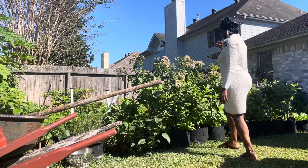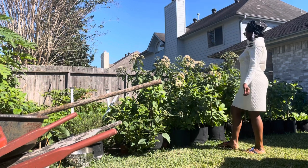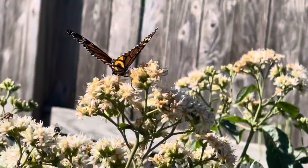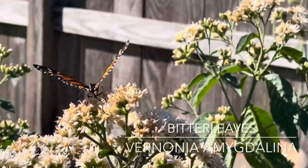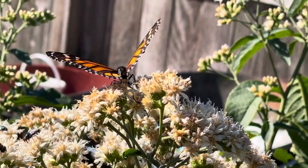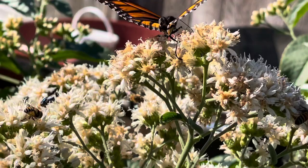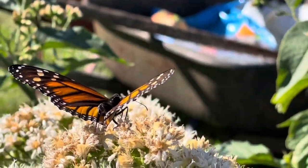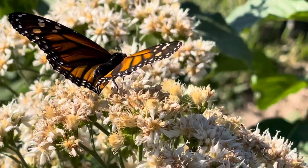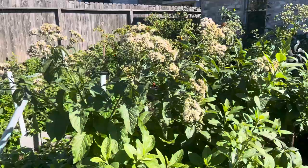Warm welcome back to the channel and to the garden tribe! In today's video I just wanted to show you how bitter leaf blossoms look like. My bitter leaves have blossomed into beautiful flowers, and I have all kinds of bees and butterflies visiting the blossoms, so I wanted to show you how bitter leaf blossoms — the flowers — look like.